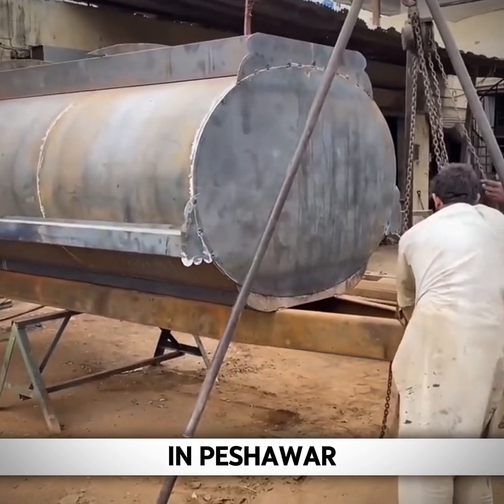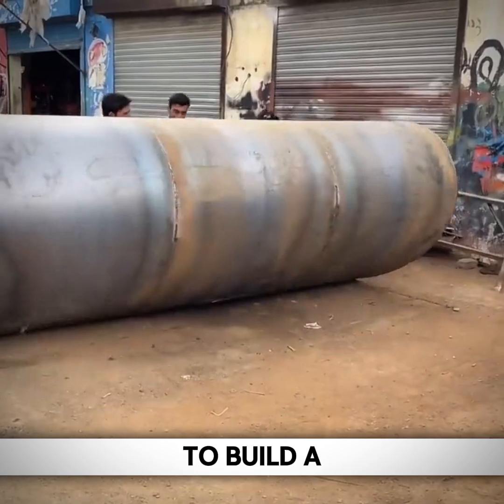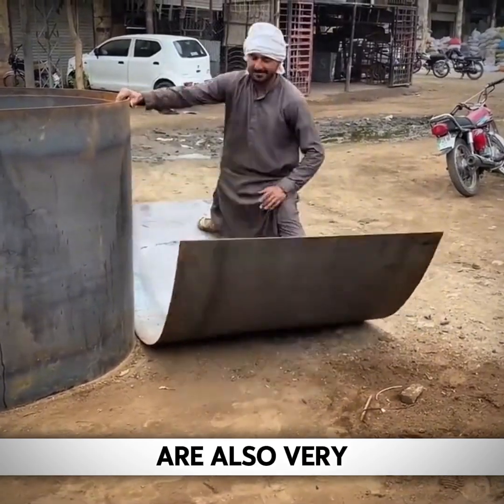In this small open-air workshop in Peshawar, workers use simple tools and flexible techniques to build a 7,000-liter super-large sprinkler truck for use with tractors. Small workshops like this one are also very professional.